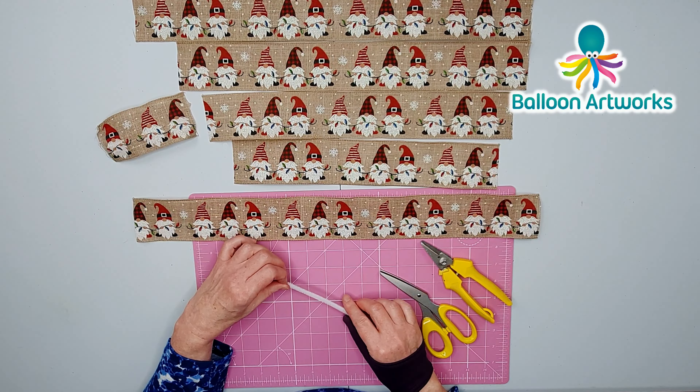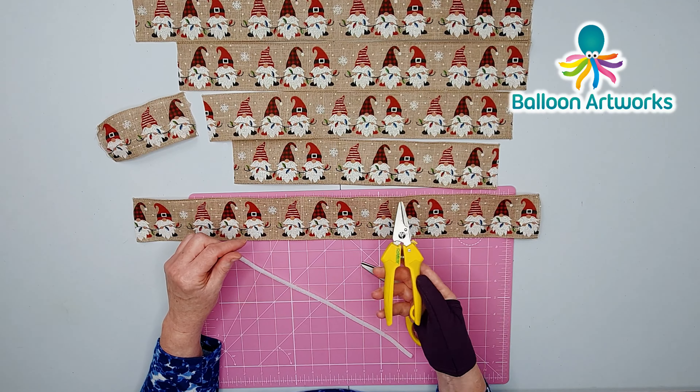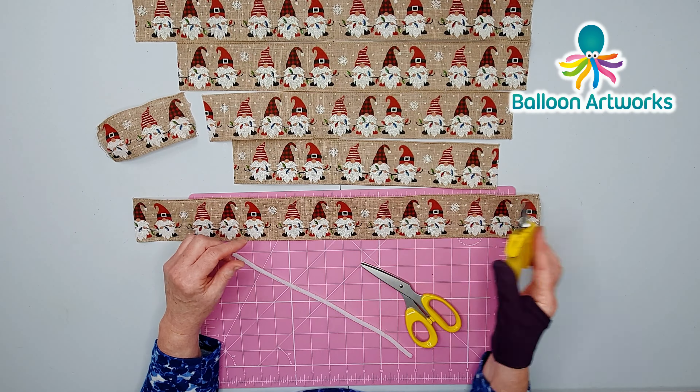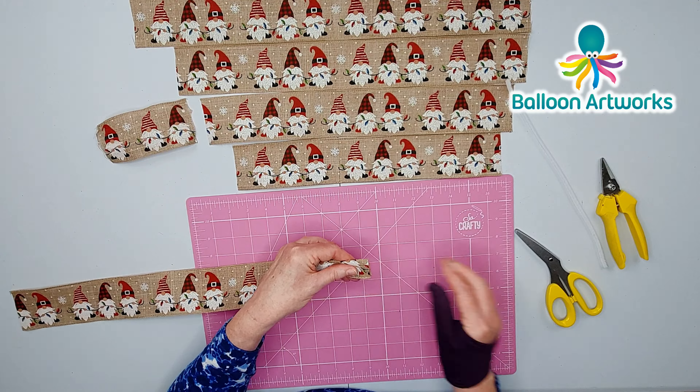A couple of things to notice about the ribbon: it's single-sided so the pattern is only on one side, and there is a top and a bottom to the design, so it's a horizontal pattern. To make your bow you're going to need a chenille stem, a pair of scissors, and you may need some florist snips or bunch cutters, and you're also going to need a glue gun.